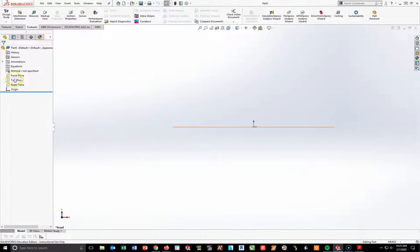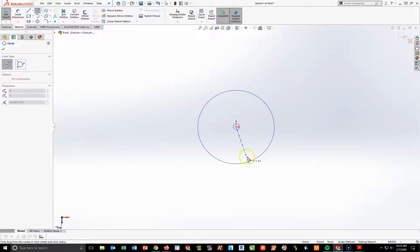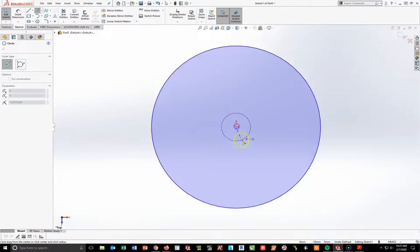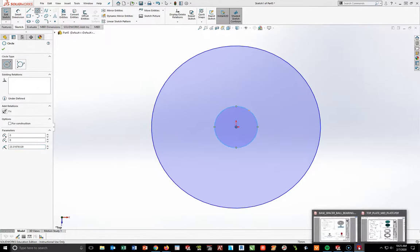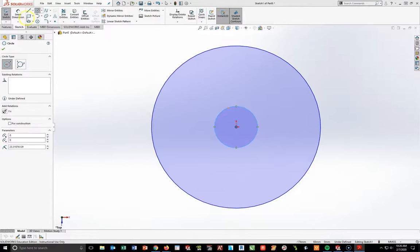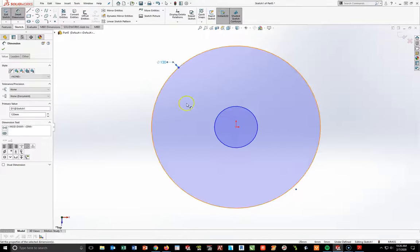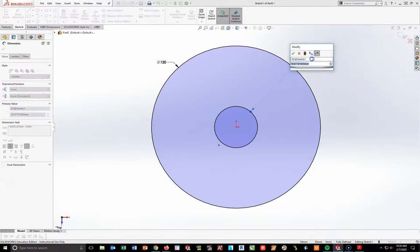Starting on the top plane, I'm going to start a new sketch, turn on the circle tool, and draw two circles in the center. I'll dimension the outside circle — the outside circle at 120 and the inside circle at 75. So going back in here I'm going to make this 120 and the inside circle at 75.